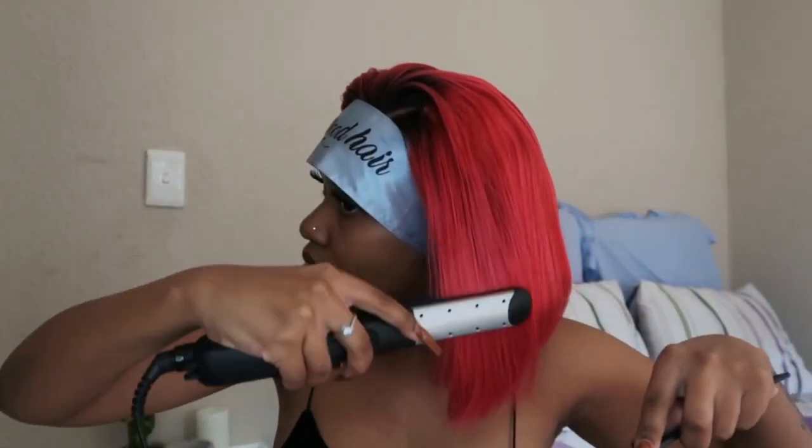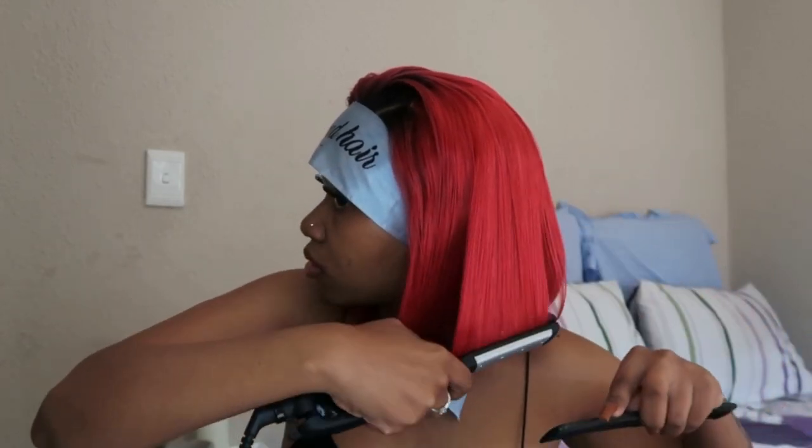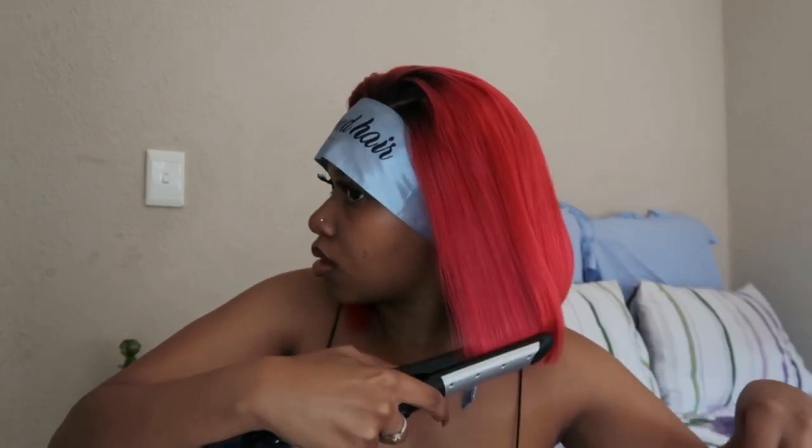Then I'm just going to start straightening the hair — this was so satisfying because the hair is so, so soft. This was really easy and I loved the way that it curls at the bottom and just has the whole bob effect. After a few minutes I'm going to go ahead and remove the scarf so I can straighten the rest of the hair easily.